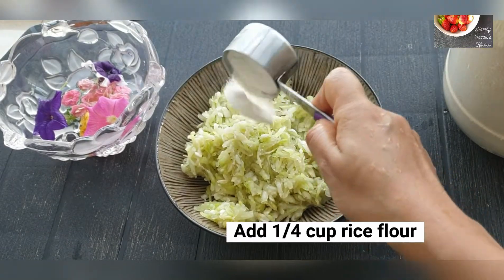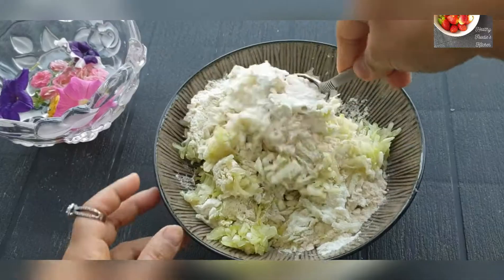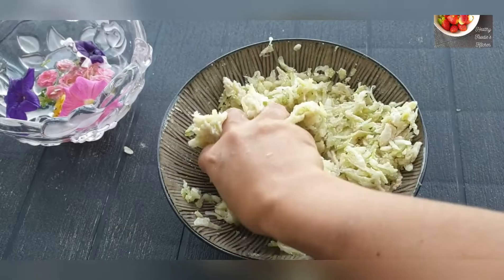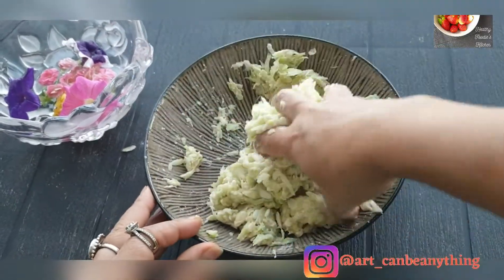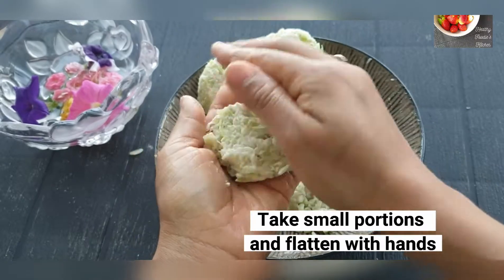Add one fourth cup of rice flour or rice powder, then add 2 tablespoons of whole wheat flour or atta. Now mix everything together nicely. Use your hands to mix it up properly. After everything is mixed up and a dough is formed, take small portions and flatten them with your hands.